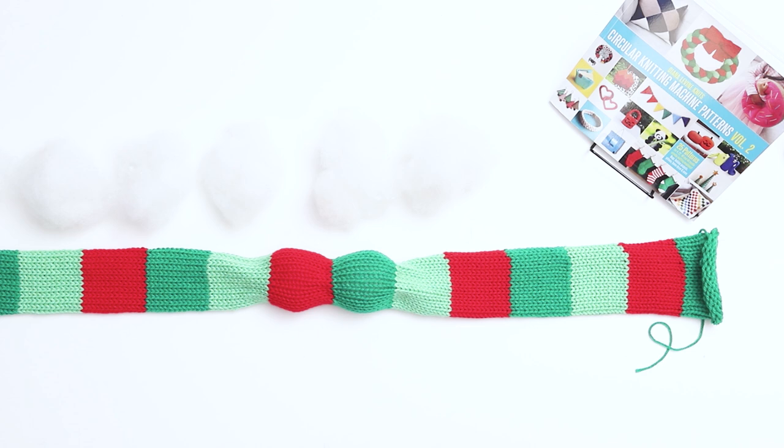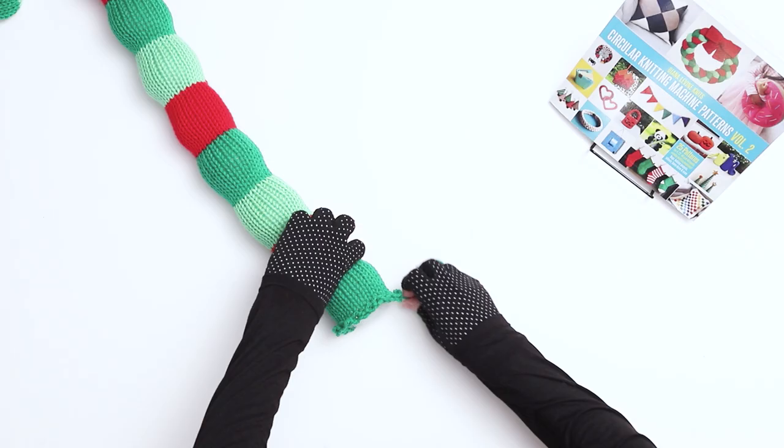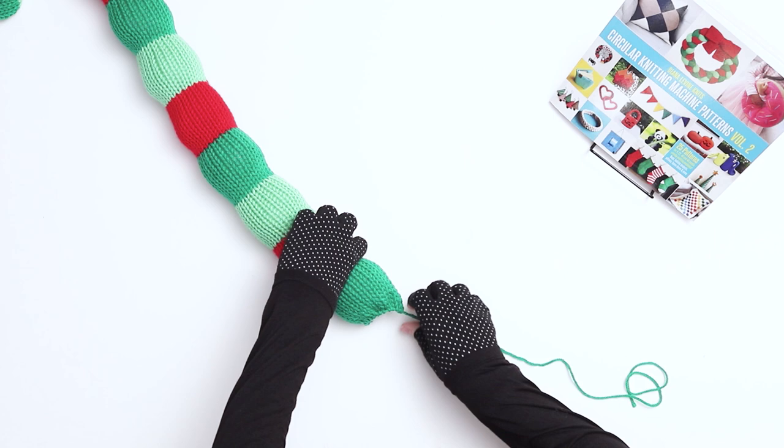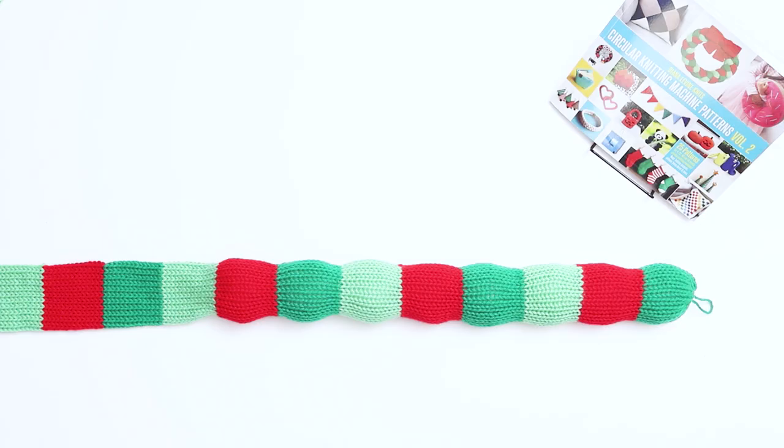Continue adding a handful of stuffing to each section until you reach the end of the work. After you've finished adding stuffing to the last section on this side, pull the yarn tail to cinch the end closed. Secure the cinch with a few good knots. Then, using the yarn tail, tie a small loop to the end of the work, which you'll use later when displaying the garland.